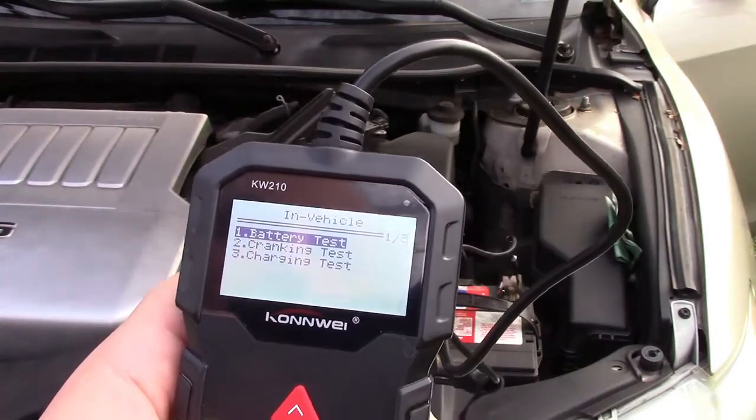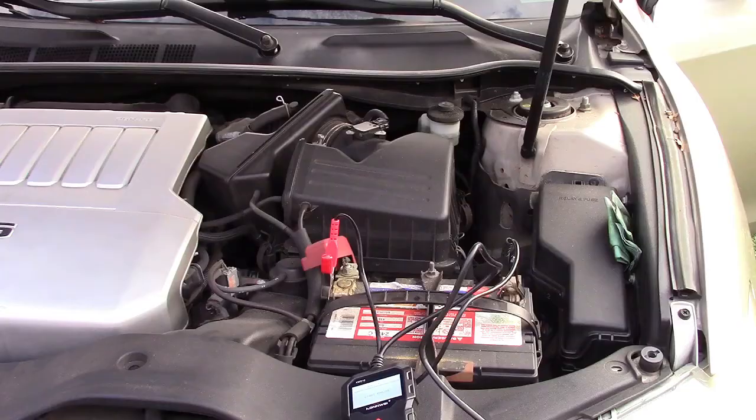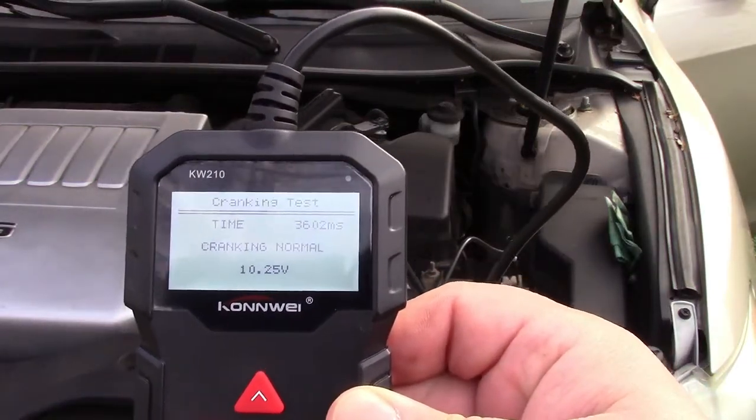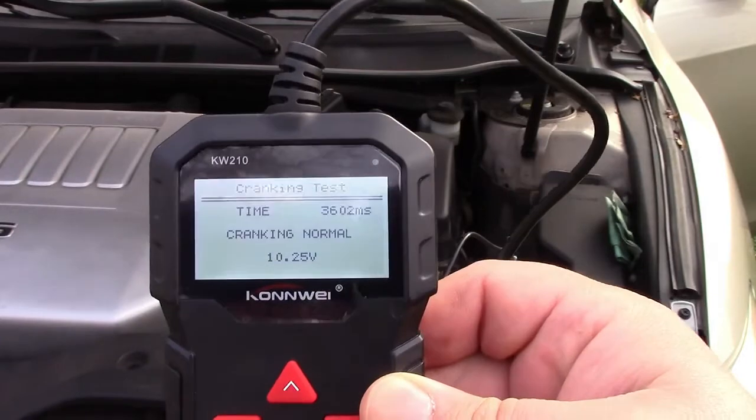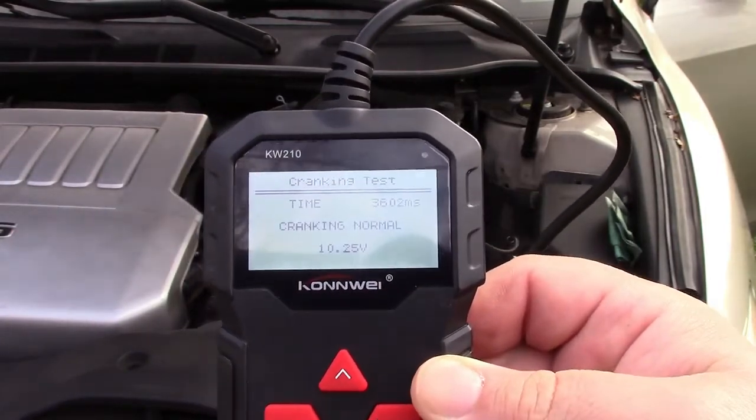Now we're going to do the cranking test. It says start engine. The time was 36.02 milliseconds — cranking normal. It reads the voltage while cranking, which in this case was 10.25 volts.